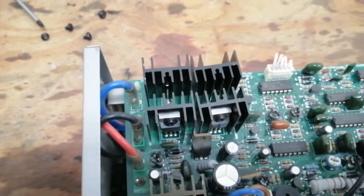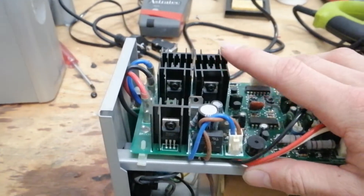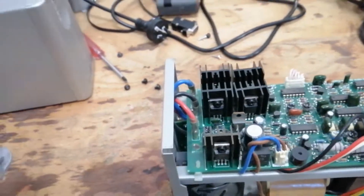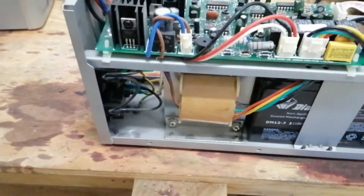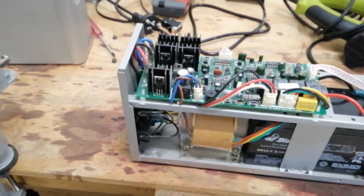We have these big heatsinks up here with IRF44Z MOSFETs attached to them, and I believe this is part of the inverter circuit. These switch the power to the transformer so that it looks kind of like an AC waveform when it goes out the back to the computer.